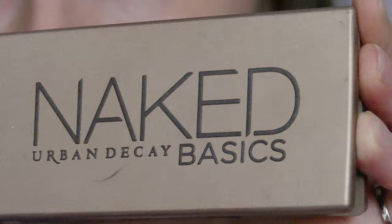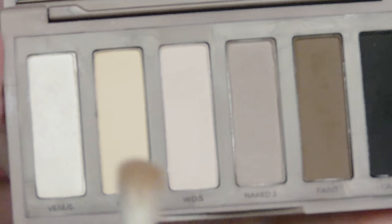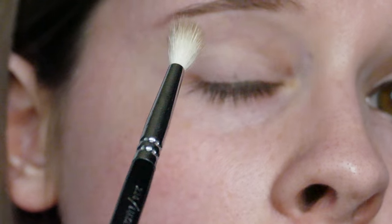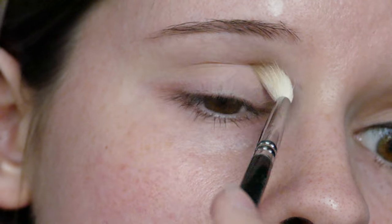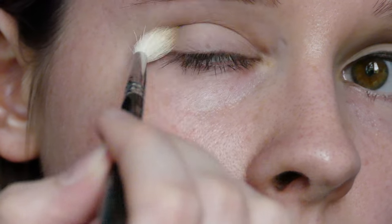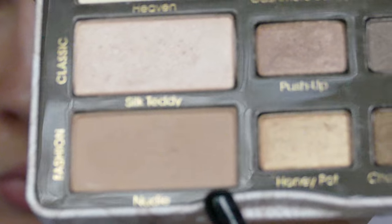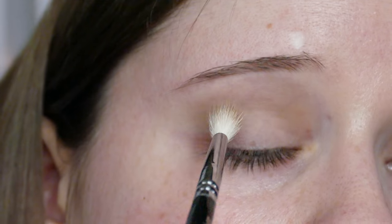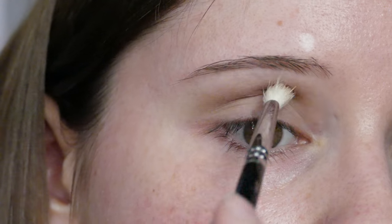I'm taking the Naked Basics palette from Urban Decay and the shade Naked 2 on a 228 defined crease brush. I'm just buffing this into the crease, gradually building it up until you get the right colour. Then taking Nudie and putting that on the same brush, buffing that into the crease as well, just slightly higher, just to create a little bit more shadow and depth.